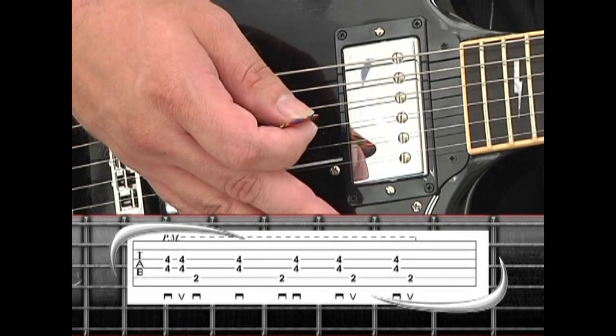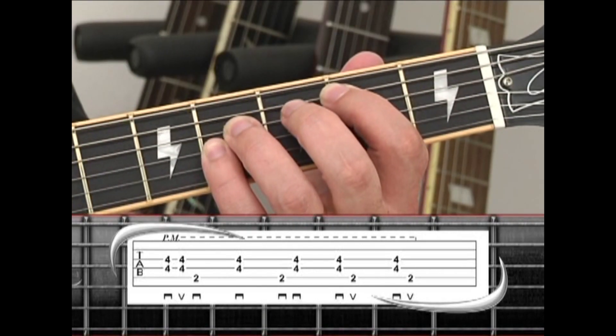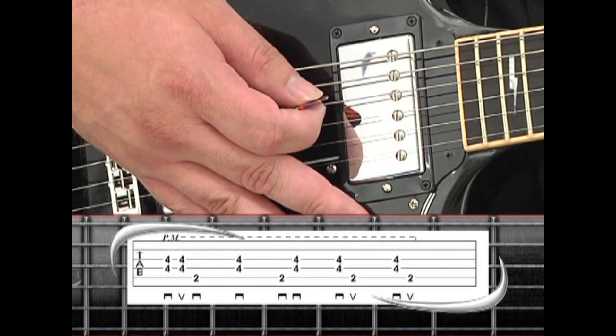To wrap up the rhythm: down-stroke on the middle strings, then up on the bass note. And again, down on the middle strings, up on the bass note. Repeat.